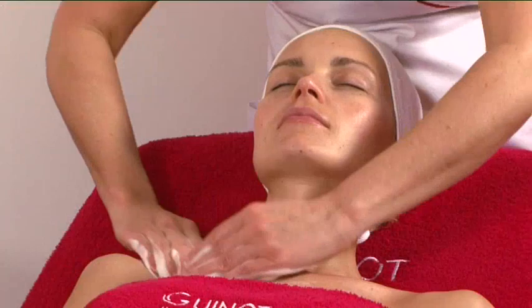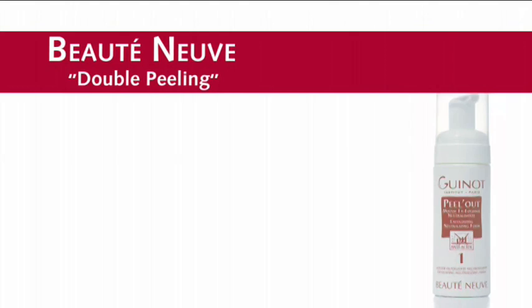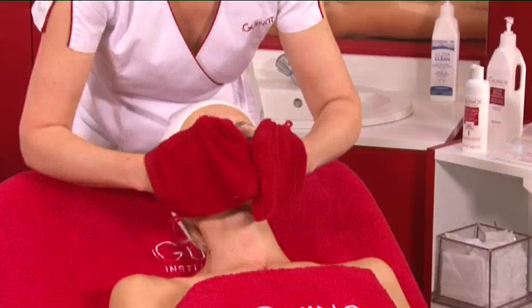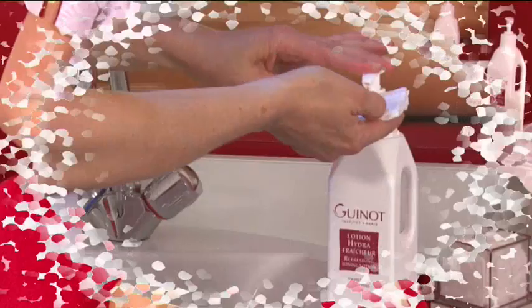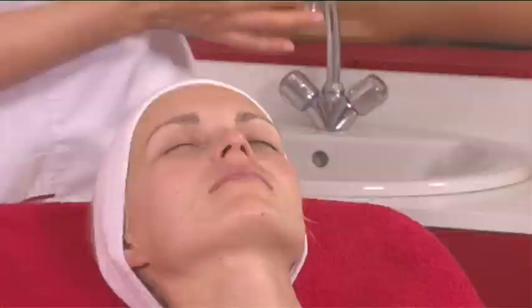In the second stage, apply the peel out mousse in a thick layer using circular movements on the skin, lightly buffing for three minutes. The peel out mousse absorbs and captures dead cells in order to eliminate them and neutralize the fruit acids. Rinse gently, apply lotion and dry.